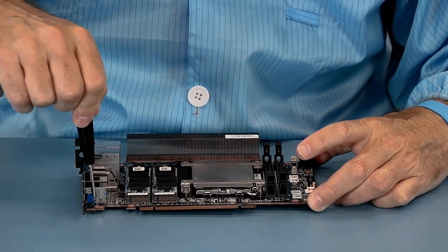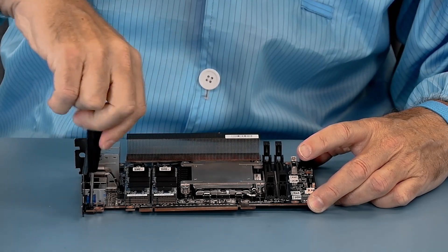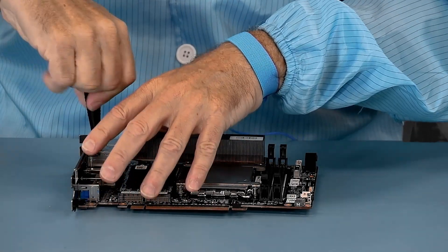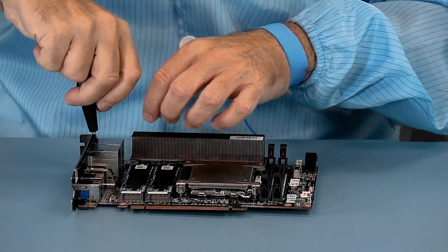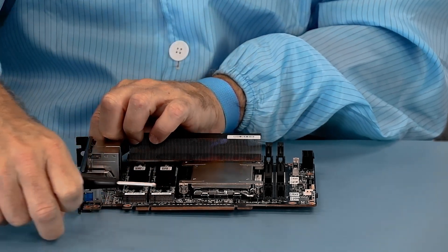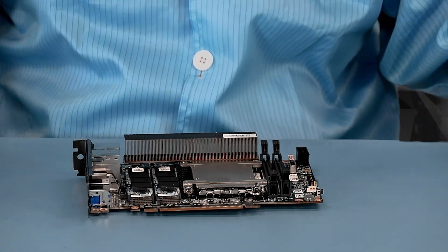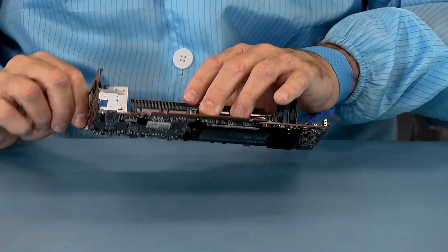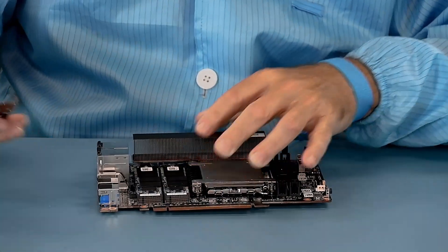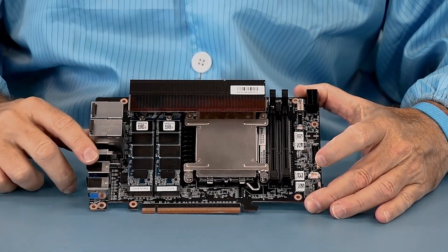Now we're going to take off the two screws that hold on the metal plate. One of the cool things about the Dragon Canyon is that the processor is socketed. So as we get to the processor socket, we're going to see that you're capable of upgrading the processor.